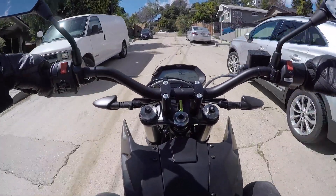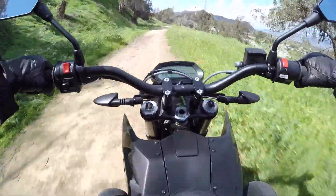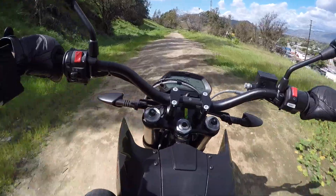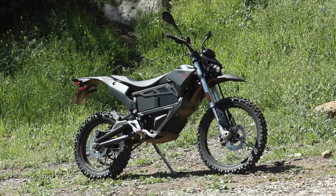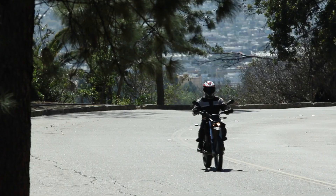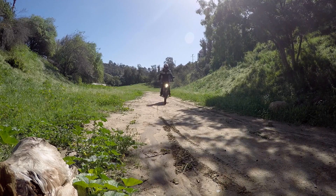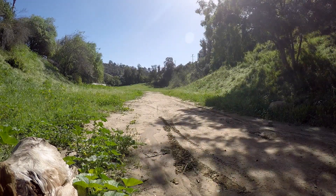Zero makes great electric motorcycles, but they don't travel off-road very well unless you borrow one that's been specially modified for riding in the dirt, like I recently did. This Zero FX has a chain drive instead of a belt and proper knobby tires. On the street, it's a rocket. Off the pavement, despite its heavy 280 pounds and relatively limited suspension, it managed really well.